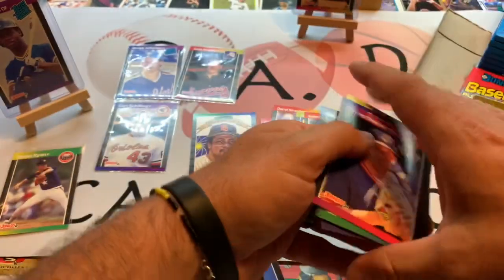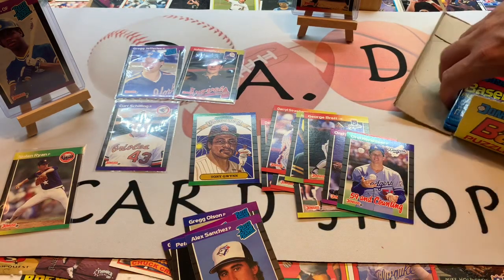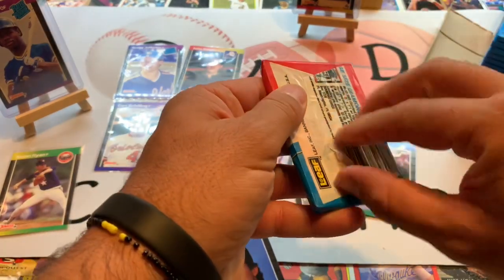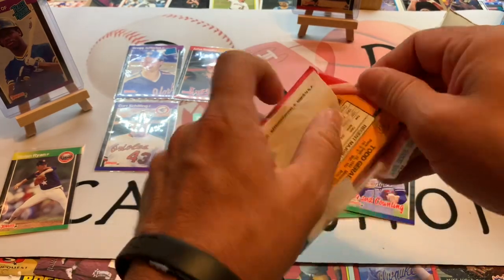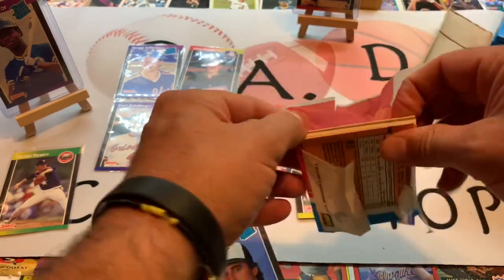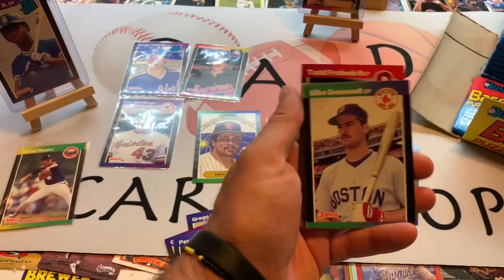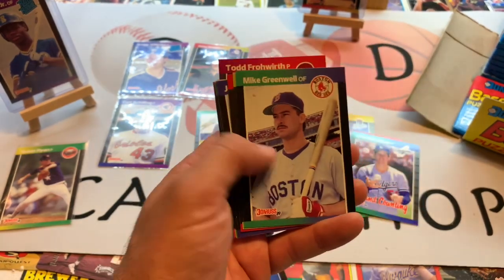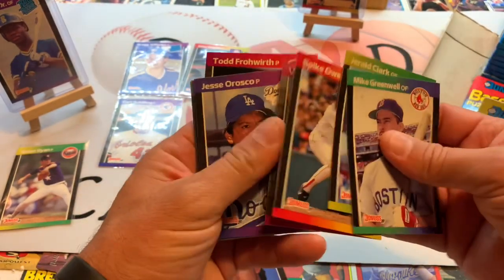Not too shabby from a 1989 Donruss box. If you missed the front of this video — this box cost me four dollars at a local flea market. An older gentleman was getting rid of some of his cards. I think I picked up about ten different old junk boxes, 80s and 90s, for like 10 boxes for 40 bucks, so this one truly only cost four dollars.